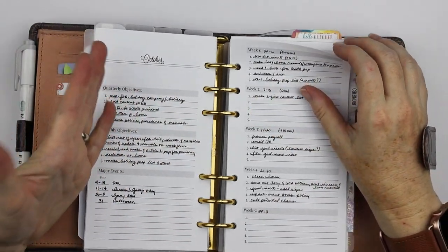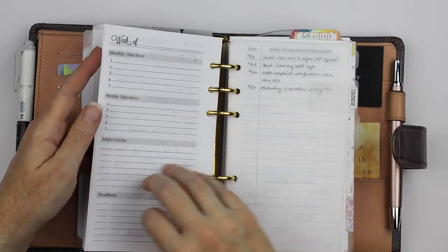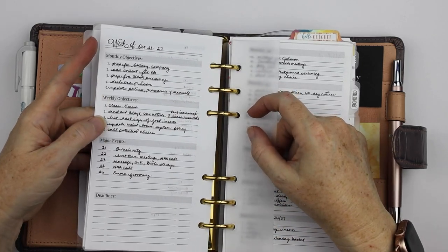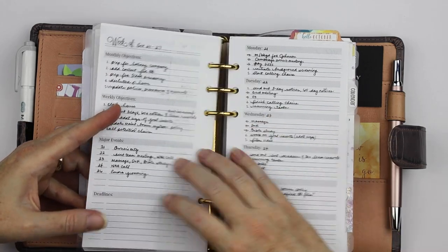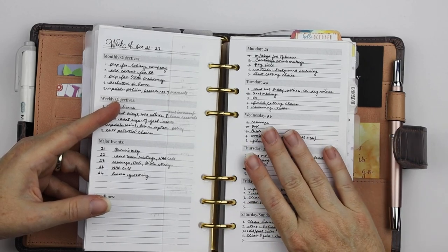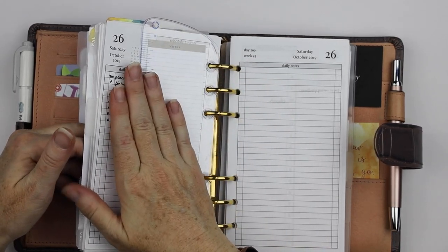This is kind of where I'm tracking everything. From the monthly pages, I then have a weekly section, where I have monthly objectives written in, weekly objectives transferred forward, major events for that week, any deadlines noted, and then I have each day. Most of the time I'm transferring them forward to my daily page so that I'm only really looking at this on a daily basis.